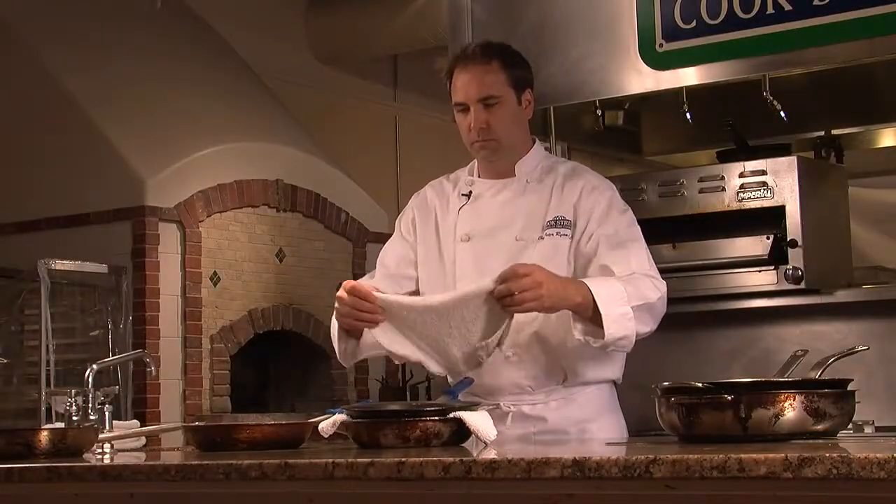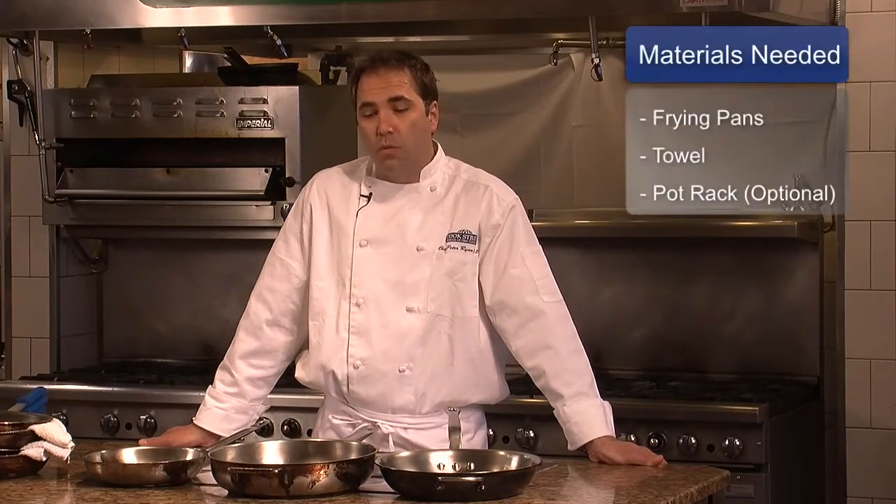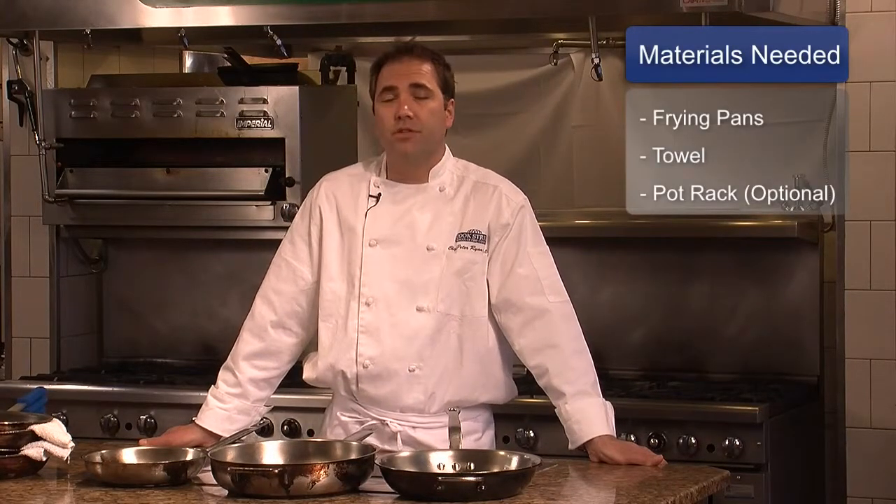Hello, this is Chef Peter Ryan from Cook Street School of Culinary Arts in Denver, Colorado. Today we're going to talk about how to store frying pans. When you go to store your frying pans, one thing you should consider is whether or not you want to protect the surface area of each of your pans.